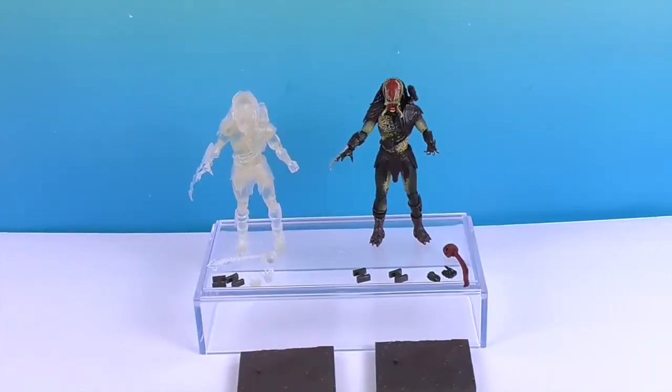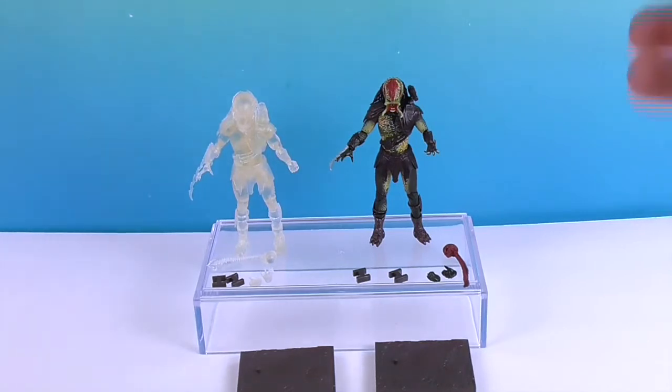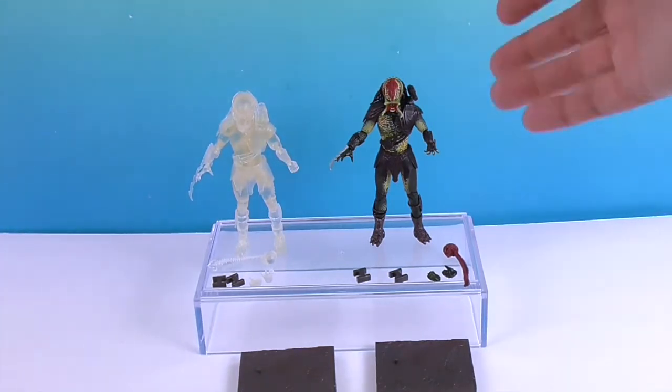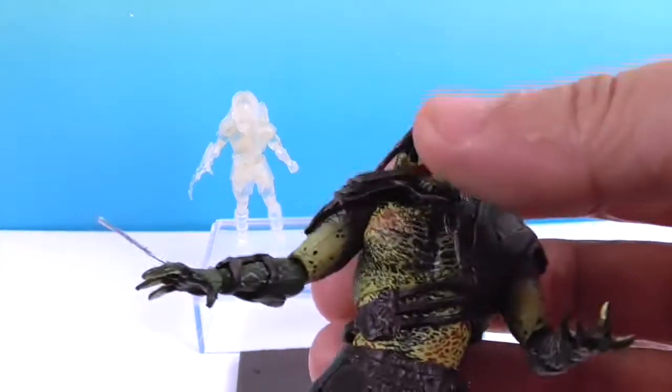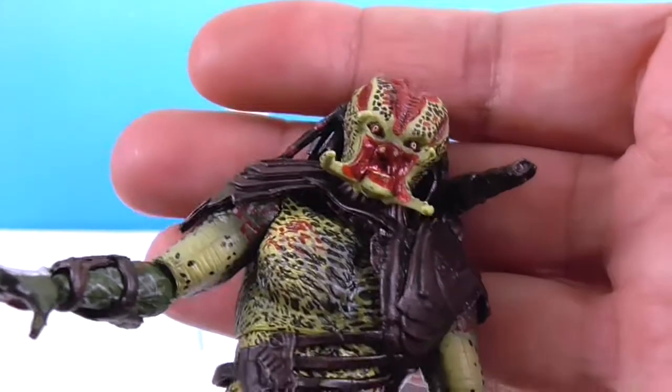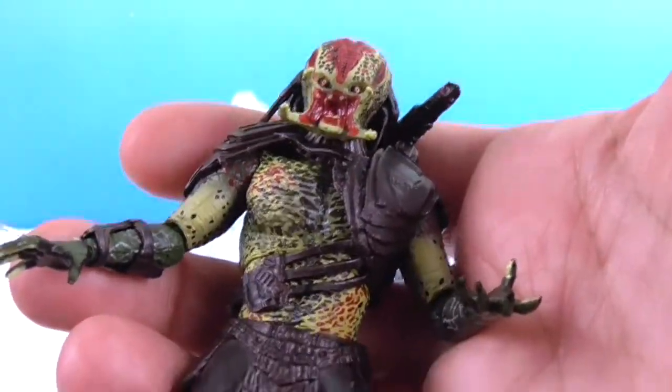And we're back! Both Predators are out of their boxes, but you can't see the invisible one — he's standing over there. Very invisible. So I guess we should take a look at the unmasked one first. The unmasked Berserker! That makes me think of a carnival ride.